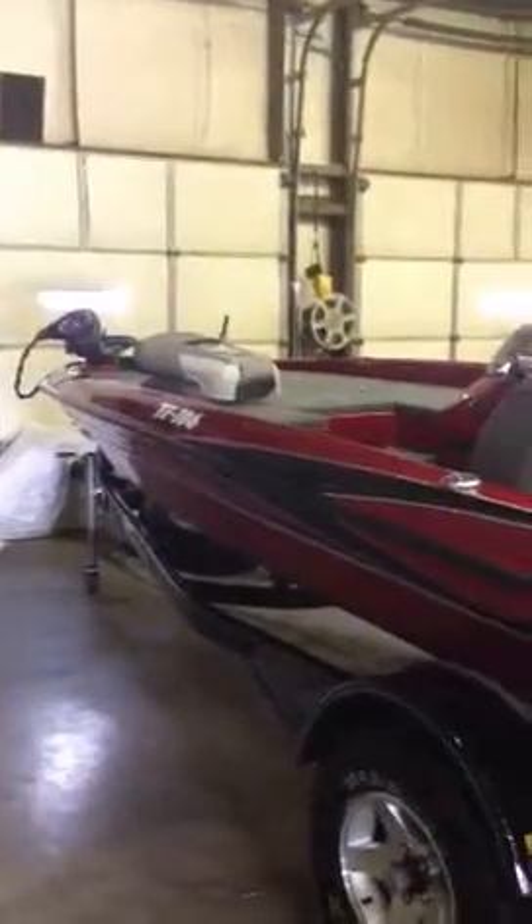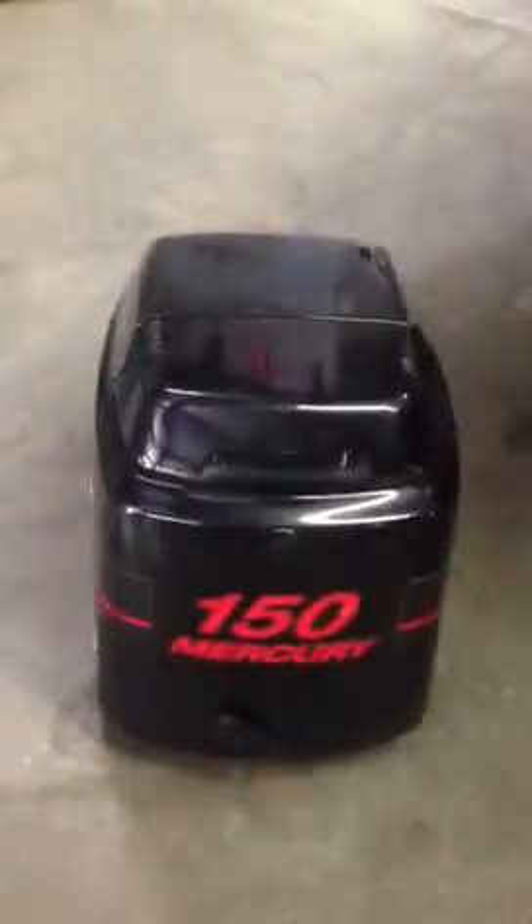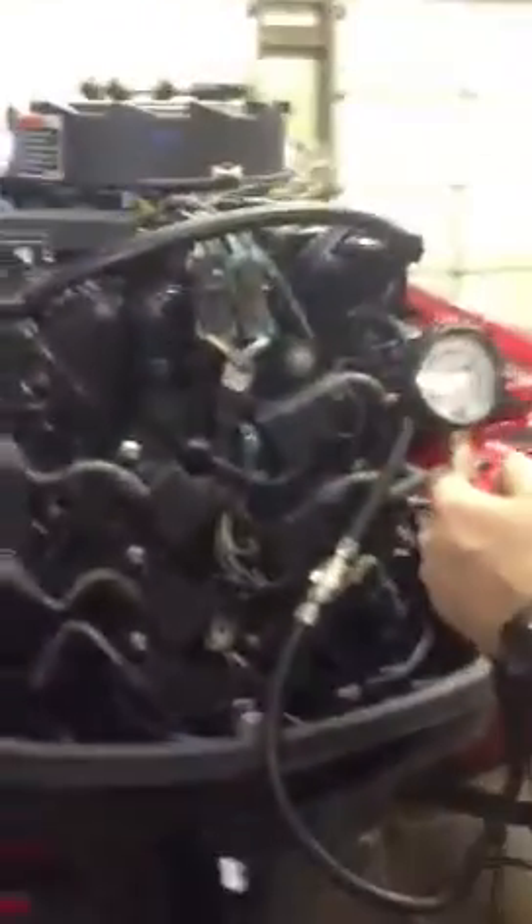Hello, Weta's Marine here. Today we're looking at a 2005 Triton 186 with a Mercury 150 XR6. We're going to do a live compression test for you.